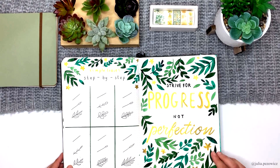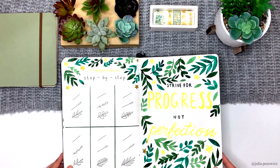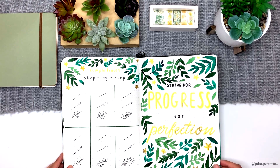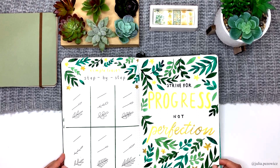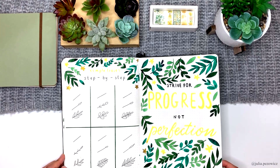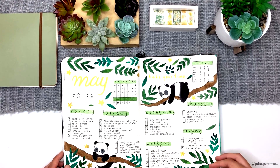One more tutorial, this time about drawing very simple leaves. It was the most requested tutorial in May. Next to it I added my favorite quote page. Just like many other people, I have huge problems with trying to make everything perfect — sometimes I can't stand even very little imperfection and it's very bad for my mental health. I have to keep telling myself that it's not about making everything perfect but about making progress that makes things better.